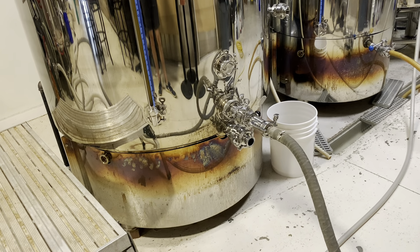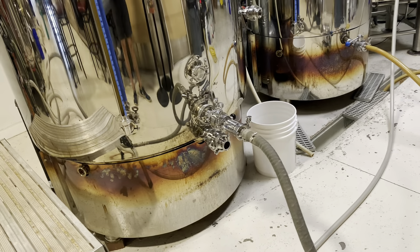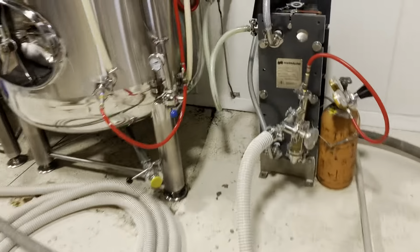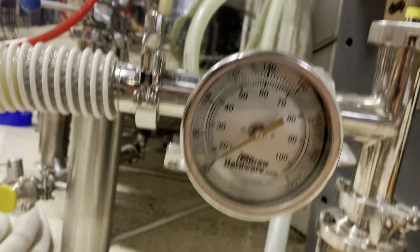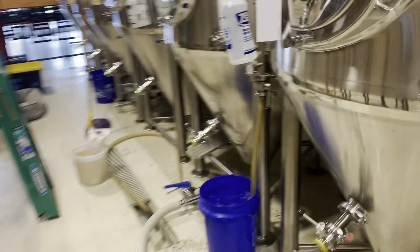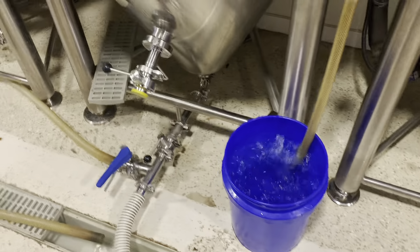We just finished the whirlpool, so now we are going through knockout. We are pulling wort from the bottom of the boil kettle, pushing it through our pump through the heat exchanger. We are going in at around 62 degrees, with oxygen being injected, and filling up the fermenter while pushing out all of the excess air.